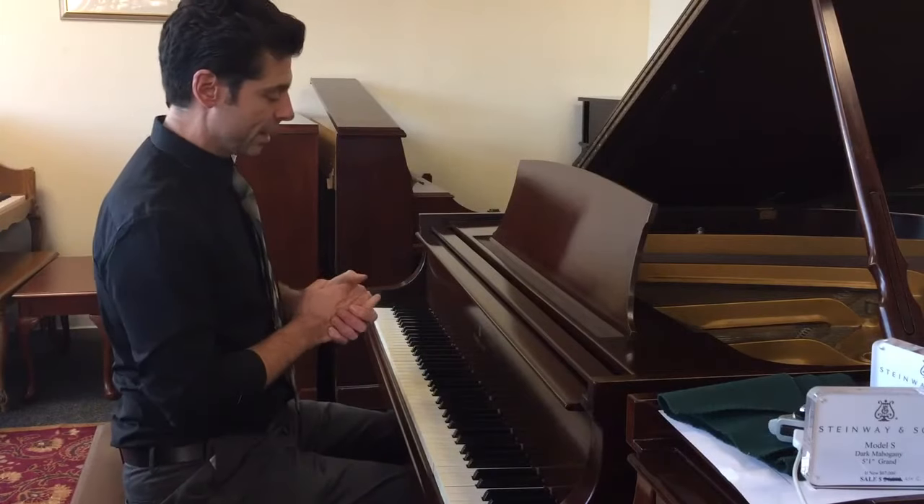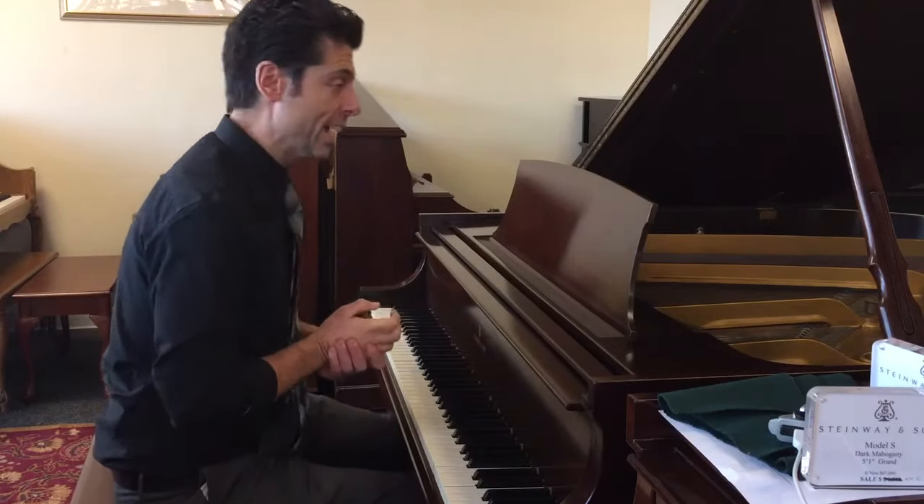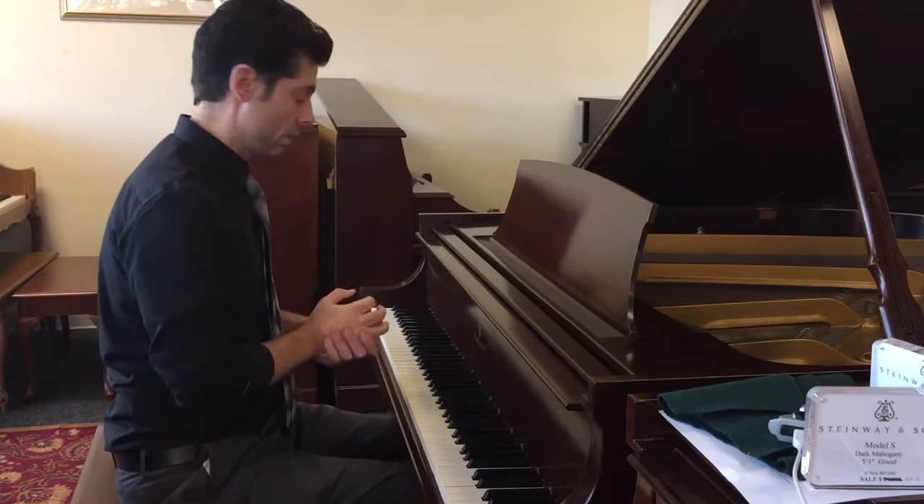Hi! Here we have a Steinway & Sons Model S in a beautiful dark mahogany. Let me play this for you.